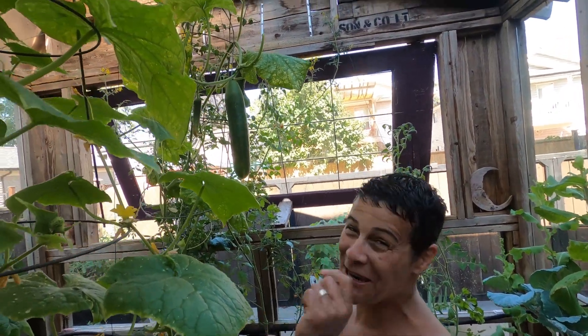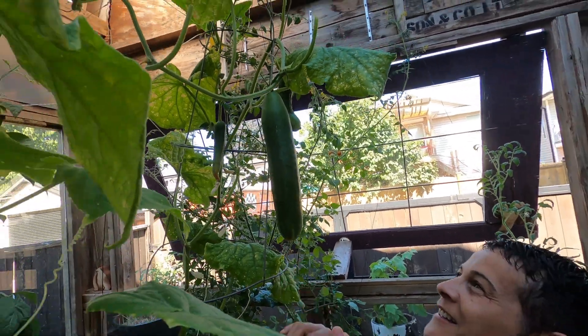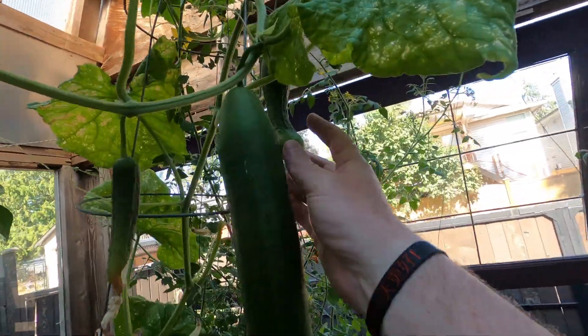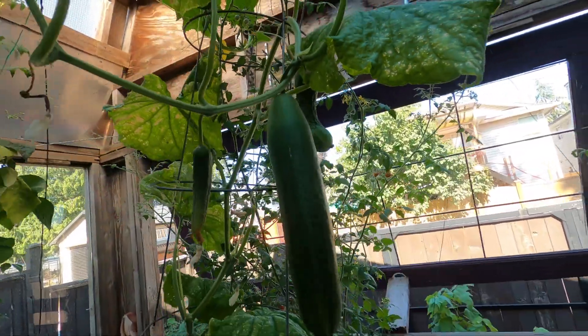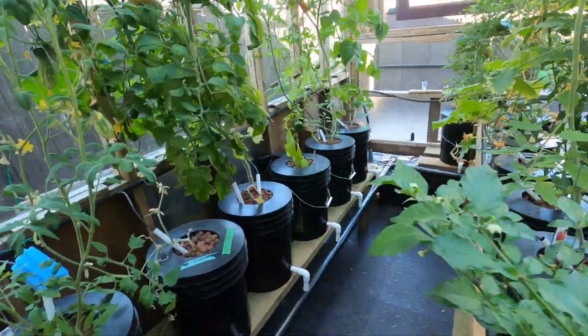What do you got above you there? Oh wow, don't get me started people, you know what I'm like with my cucumbers. That's a nice one isn't it? Yeah, it filled out — it was sort of skinny in the middle. The pump's running right now.